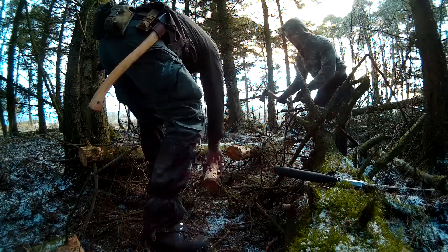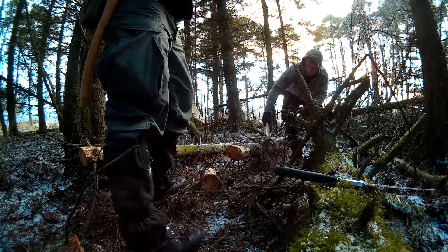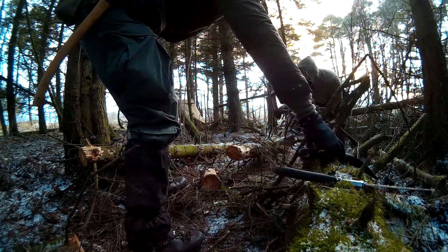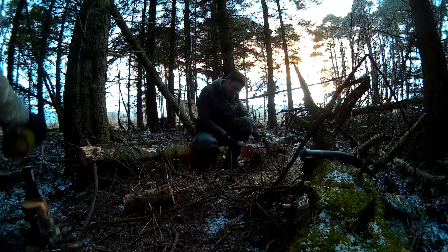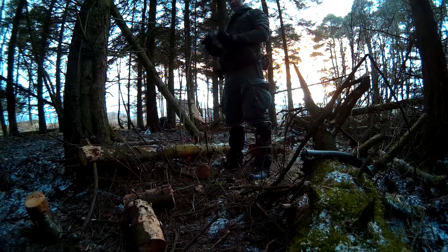So I think silky is definitely our winner here. They're both very good saws, don't get me wrong. I think for a beginner, maybe get the Laplander just because it's half the price — still a very good saw. Just the silky is a lot faster I think, and I would go for that if you've got the extra money. But they're both good saws and I would recommend them both.